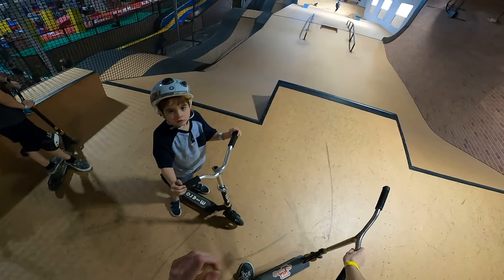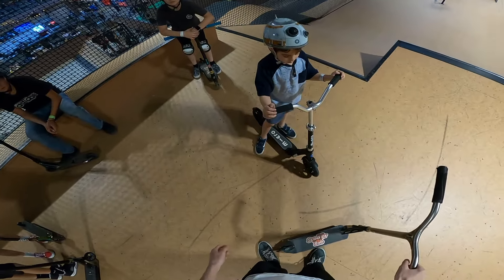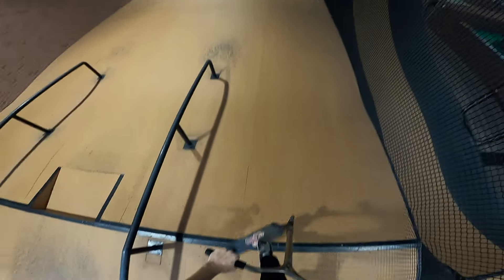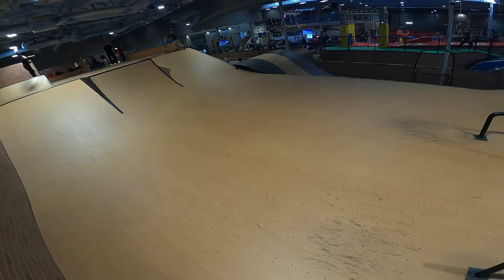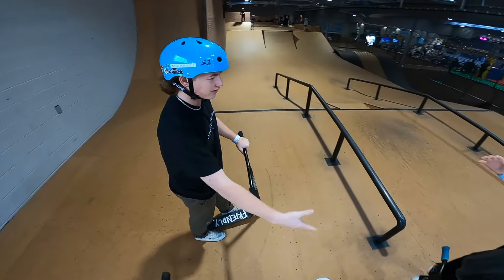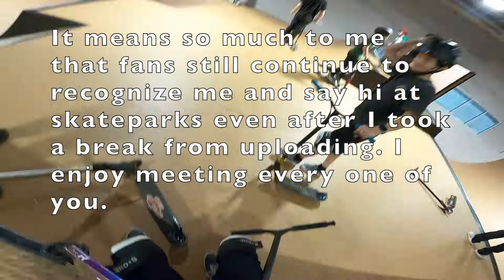I also learned something at Woodward this summer that I need to show you guys. A kid asks: 'What's a GoPro?' — it's a special camera that records action things, it's for my YouTube channel. I landed it! But you gotta be careful.